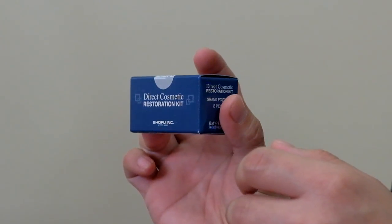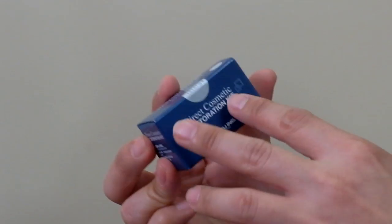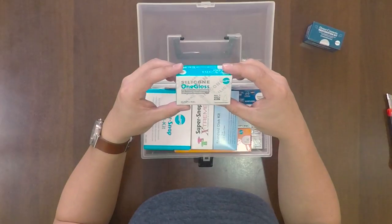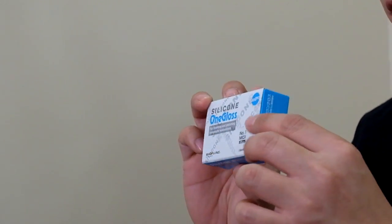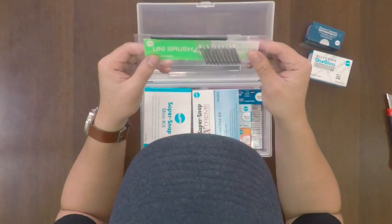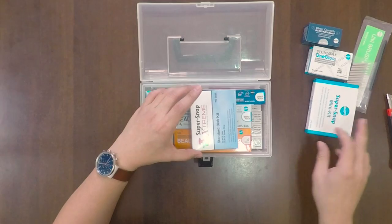This is the burr system that they have that goes with this kit. It comes with eight pieces. The silicone one gloss — it's the finishing system and polishing for the restorations. We have the UniBrush, of course, the Super Snap. Oh, they even added a Super Snap Extreme.